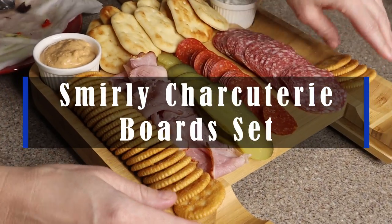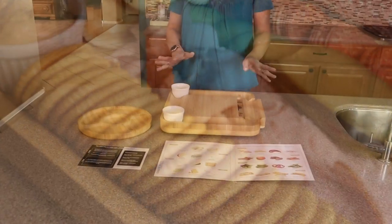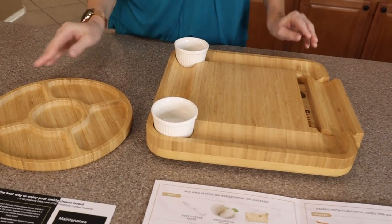Hey guys, these are the Smurly Charcuterie board set. What's so great about these — they're made out of bamboo. They are beautiful and I love that there's two boards.